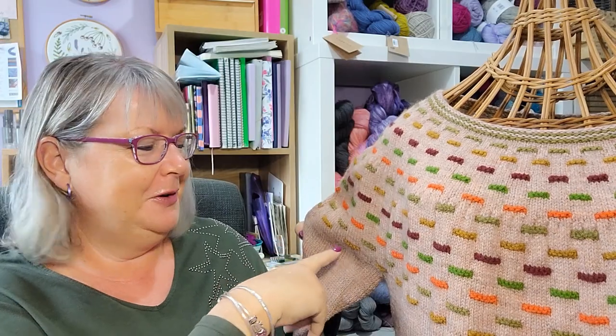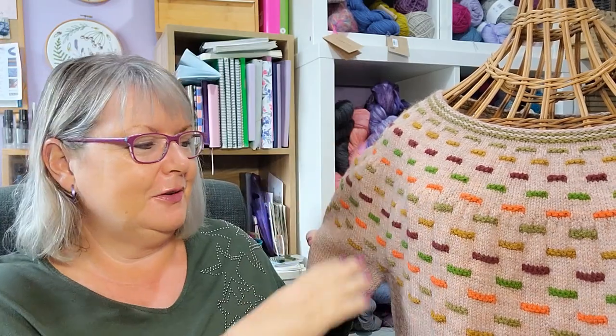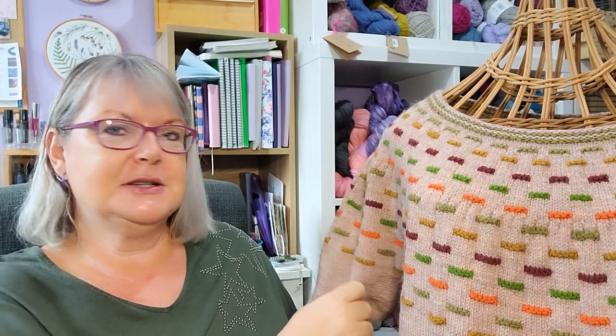When you knit in the round you increase every so often to create the yoke, then when you get to the underarm you put your sleeve stitches on hold and knit the body — or you can do the sleeves first to get them out of the way. From the underarm down it's fairly relaxing stocking stitch in the round, very quick. It's a perfect chance to practice continental knitting because you're just knitting every round with no purling.